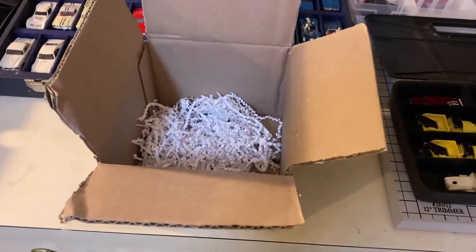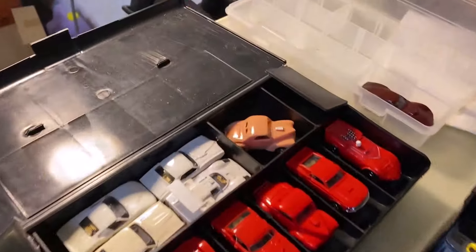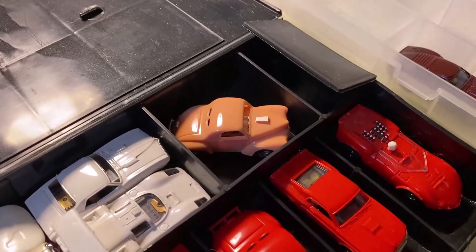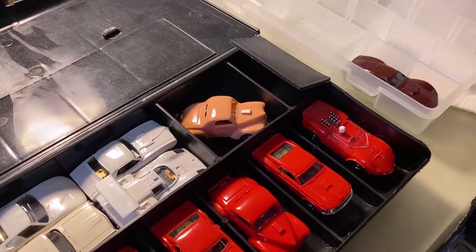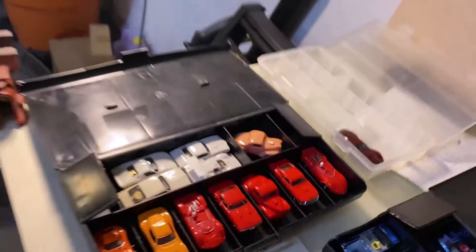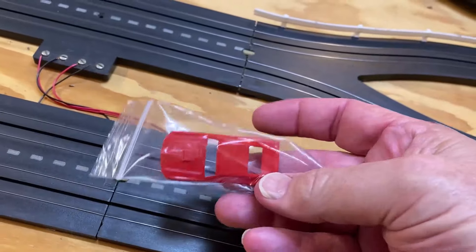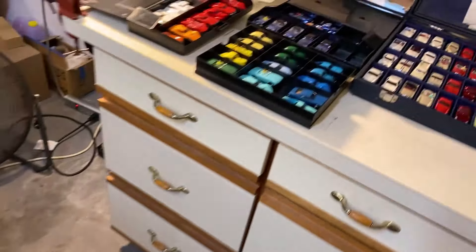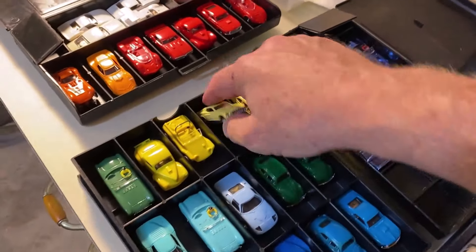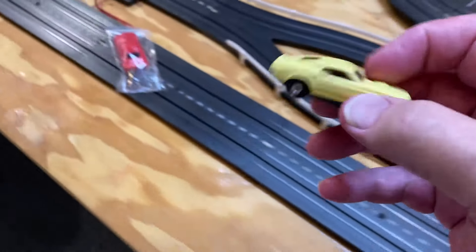Let me clean this area up a little bit, get rid of the box and stuff. Now, you guys remember the pink Willies — when I had the pink Willies and authenticated it as an Aurora, I looked at every part of the underneath side of the body where you can see the mold markings. That's the same thing I want to do here with the Mach 1. I'll grab the yellow one and take it off the chassis so we can compare them side by side.